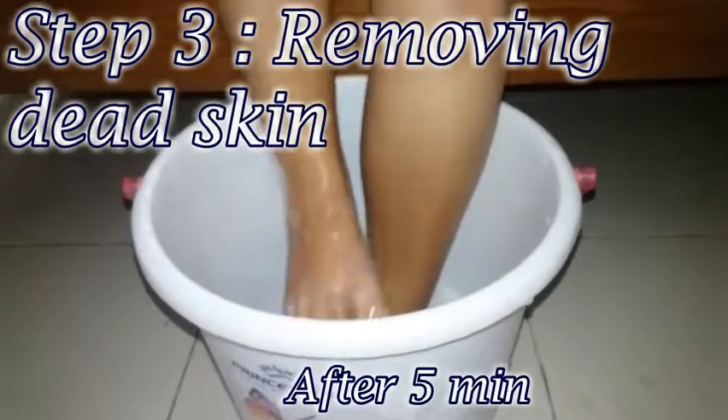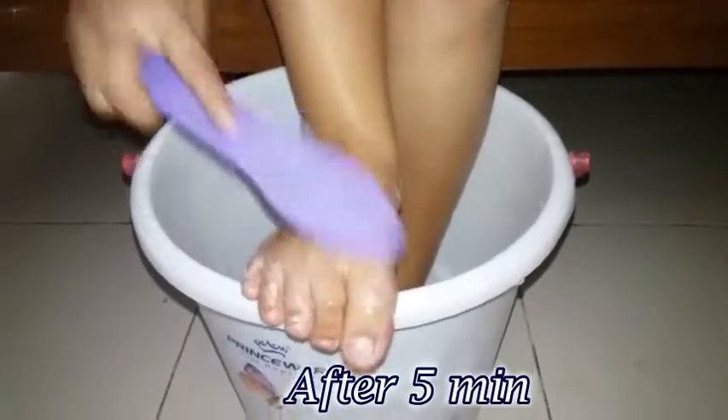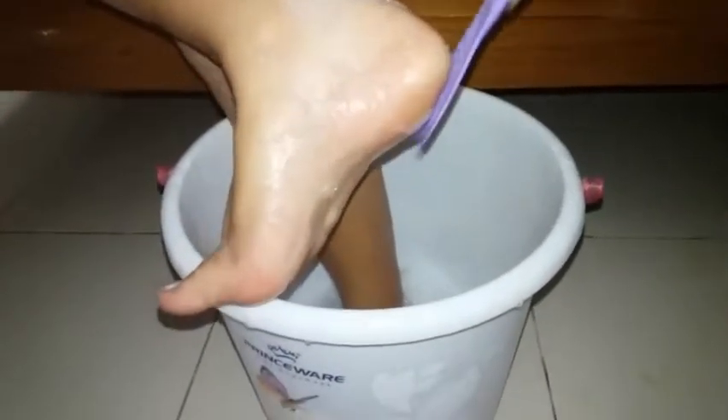Our next step is removing the dead skin. Now, with the help of a cuticle remover or a foot scrubber, we will remove all the dead skin.